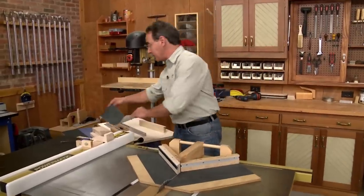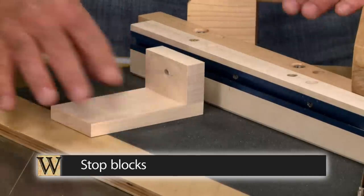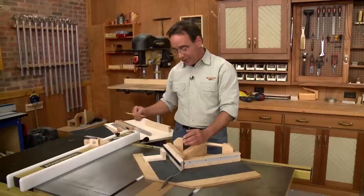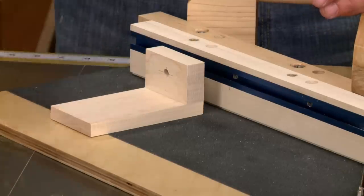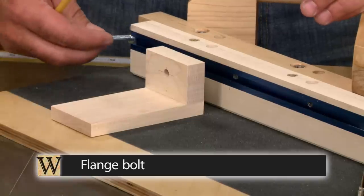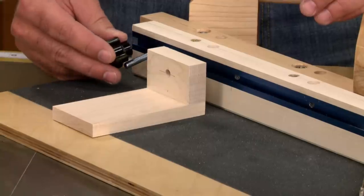Once you get the grip tape installed, the next step is to add the stop blocks. The stop blocks are just two pieces of wood that are glued and screwed together at a right angle. There's a hole drilled in the back piece, and it accepts a flange bolt like this. The flange bolt fits into the T-track, and then a plastic knob locks everything down.